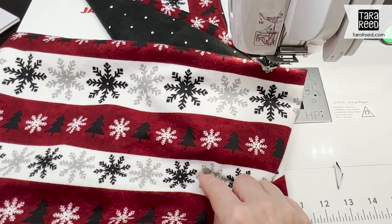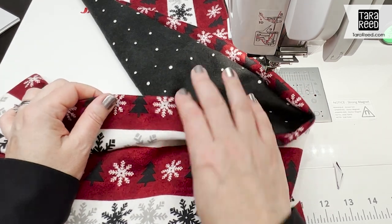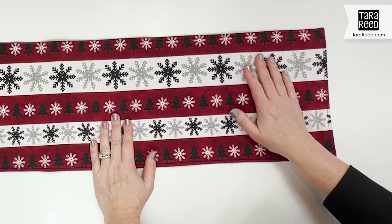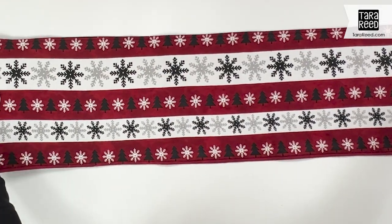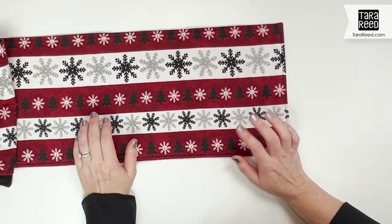Now I'm going to press this, press that seam under, and then stitch all the way around with a quarter inch seam from the edge. Now I have just a big long rectangle, and I'm going to show you how to figure out where to put your buttonholes and where to put your buttons.